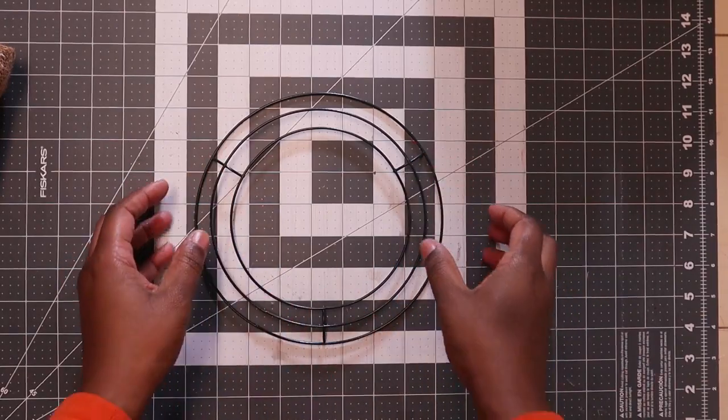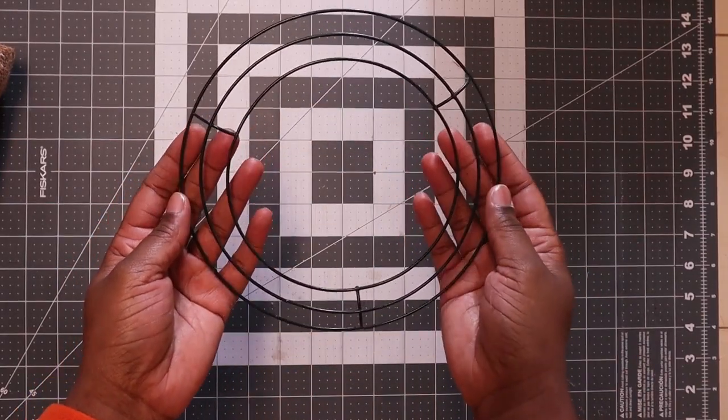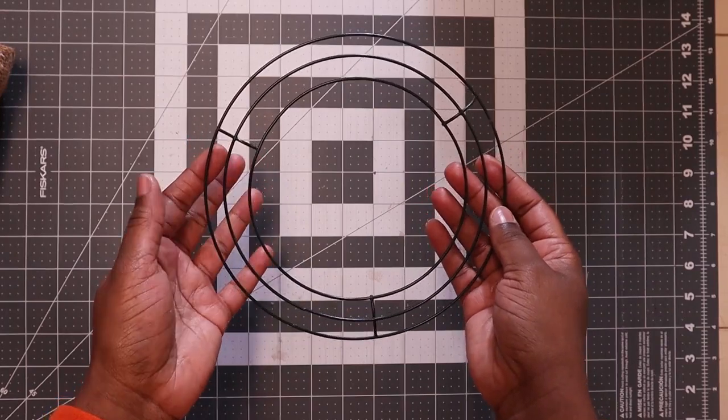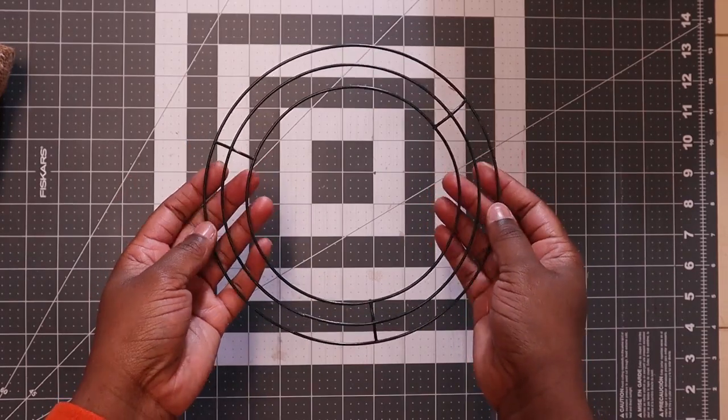For this project I will be using an 8-inch wire frame. I got it from Dollar Tree — they come two for $1.25, it's a two-pack.